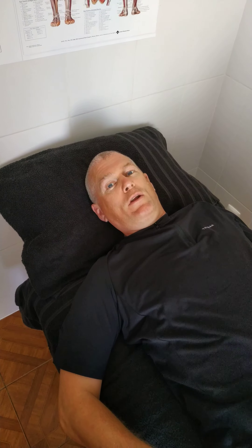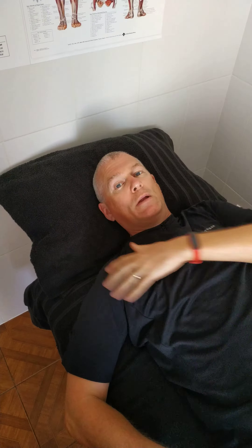Hi guys, welcome back to Neuromuscular Back Pain Clinic rehab videos. Today we're going to do rotator cuff strengthening — supraspinatus and infraspinatus.